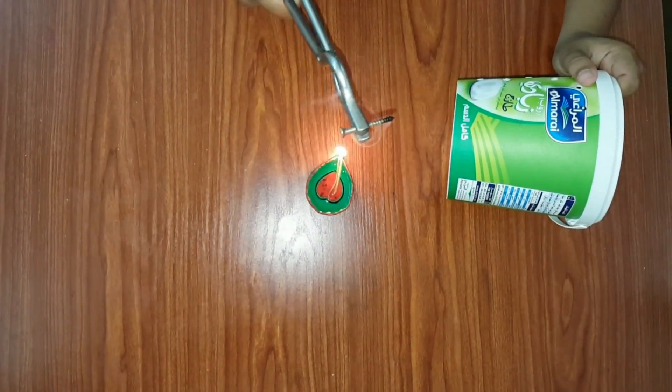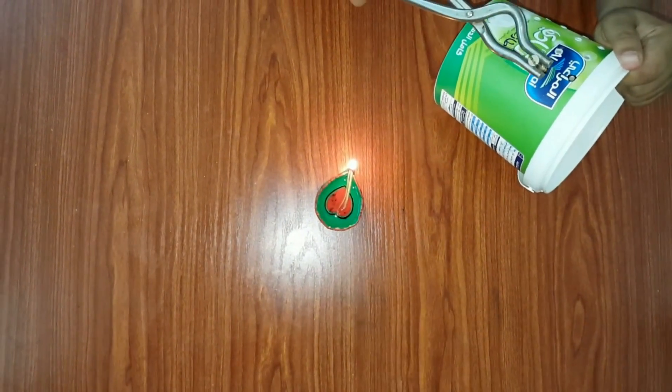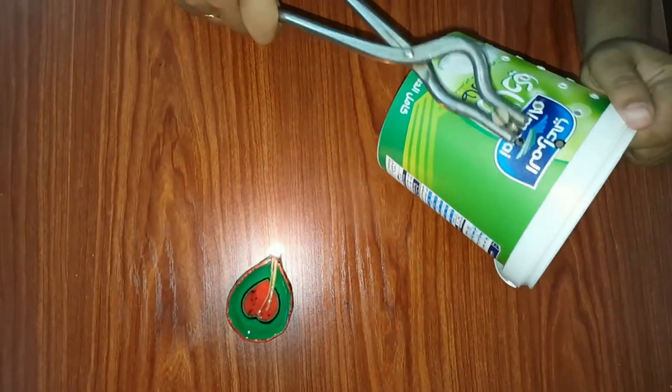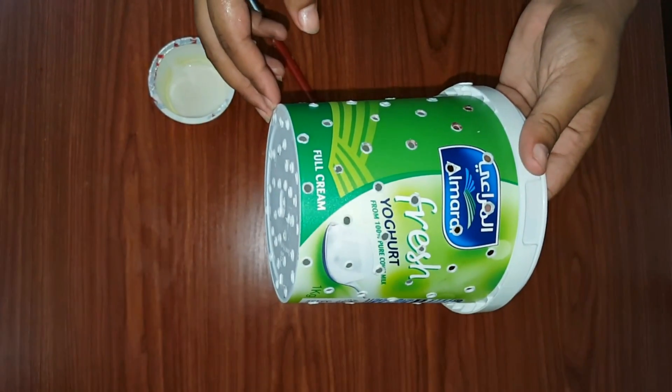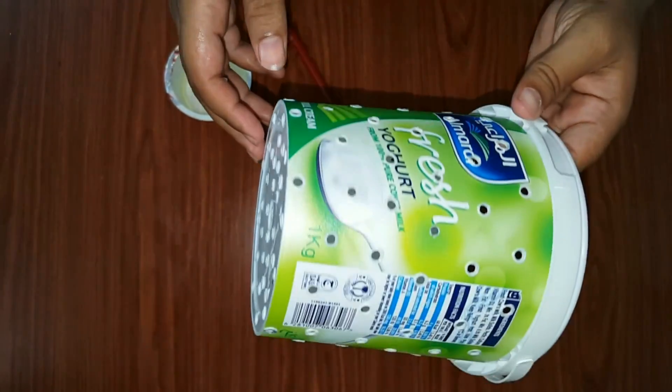Heat the nail and then prick the holes on the plastic box. While pricking holes, always use a mask as the smell of the plastic is not good for health.